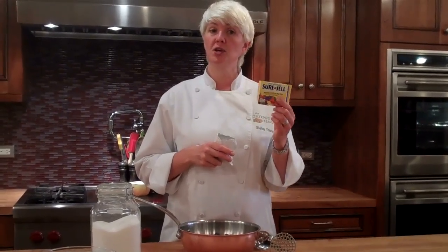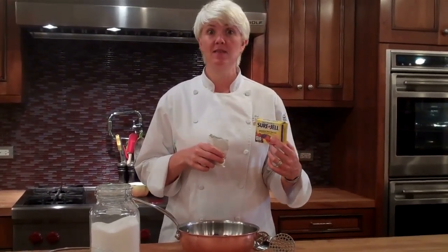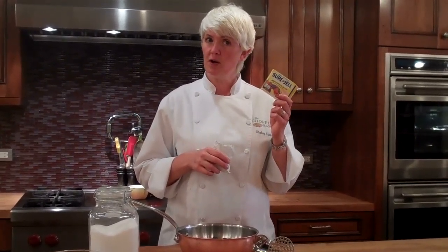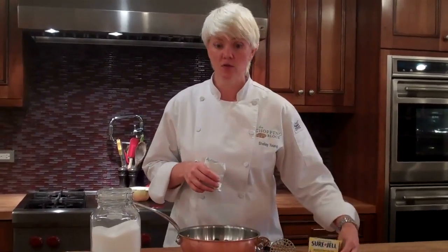When you open a package of Sure Gel, there are all kinds of recipes in there, so if you want to make strawberry jam or peach jam, or any other kind of fruit jam, the recipes and ratios are in here. The technique that I'm showing you today can be used for any of those jams.